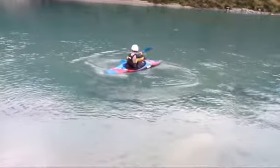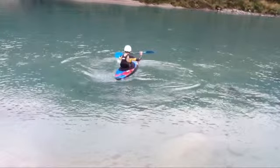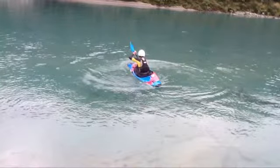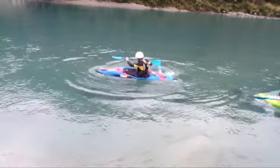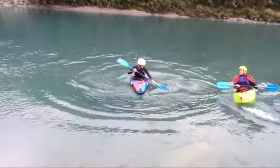Head still looking at the paddle as we go through. And a good release. Something I could have done better is my edging — my edge should actually be with this side in the air and the other side in the water. Unfortunately I didn't do that, and that's something I need to improve upon. Good stern draw there, which is an improvement, and the head is looking throughout the stroke at the paddle.